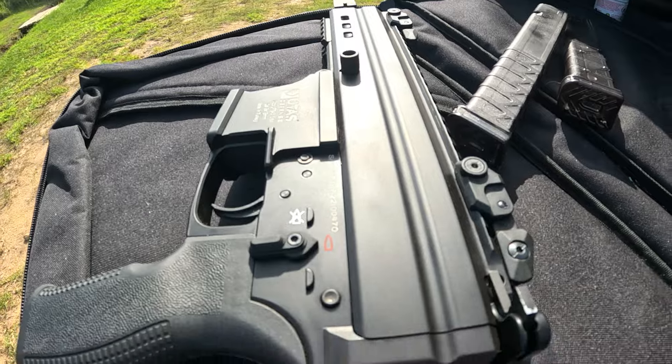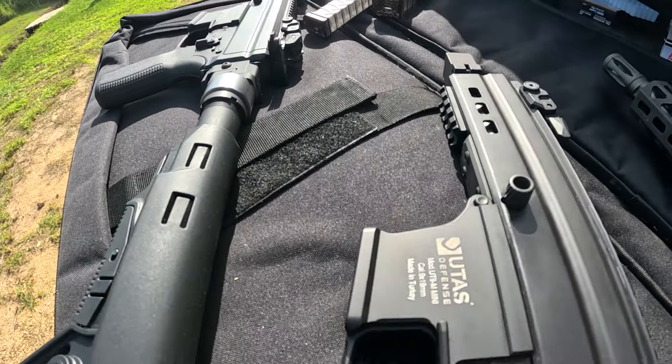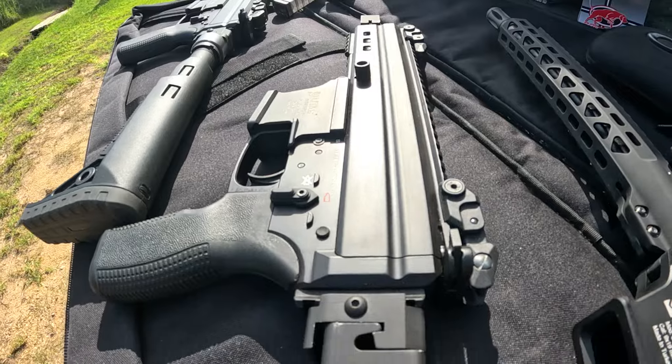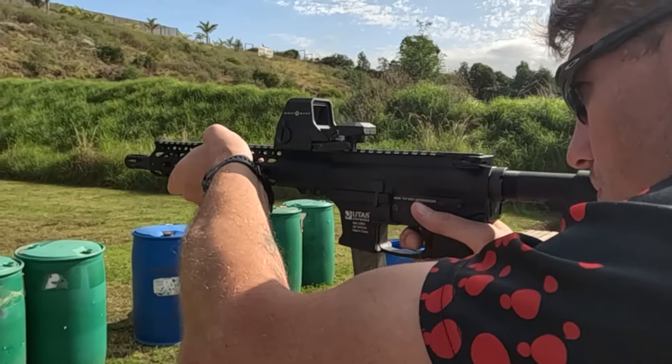We've got three UTAS Firearms to review today: the UT9M Mini, the UT9M Mini with a customized aftermarket stock, and the UT912, an AR variant also chambered in 9x19mm. Let's see how these beauties stack up.